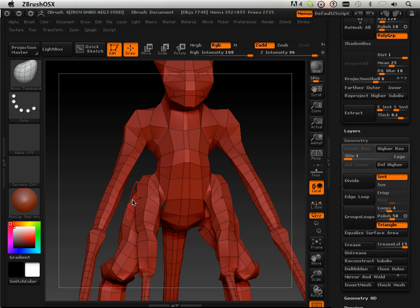Right now we're just at the topologization phase. Then there's a detail phase, then a mapping phase, and then a cleanup phase. So there are a lot of phases.